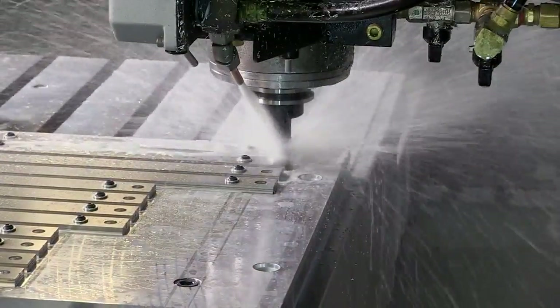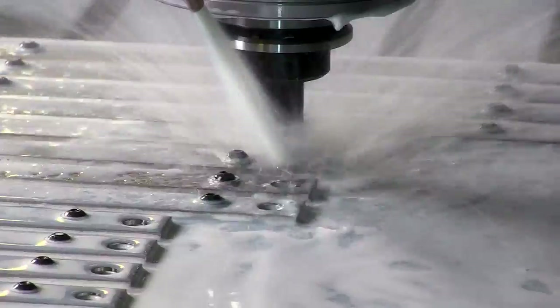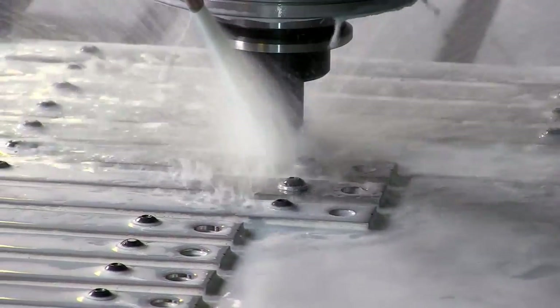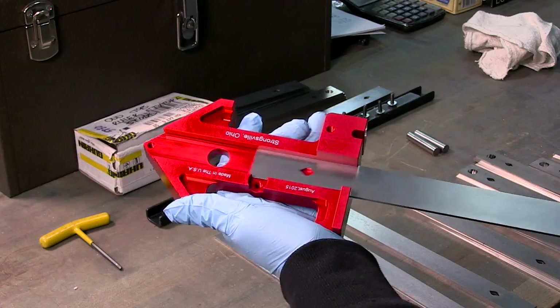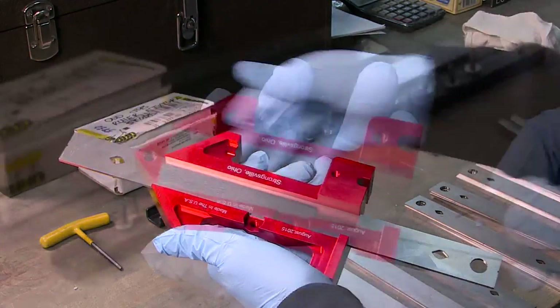The laser cut rulers are then sent to one of our CNC machines for final machining. An end mill deburrs the rough edges of each size ruler, finishing them to a tolerance within two thousandths of an inch. The finely machined rulers are checked for quality and accuracy, and to make sure they fit perfectly into the body of the tool.